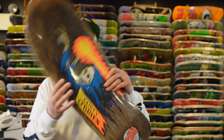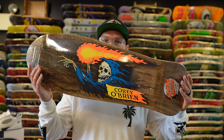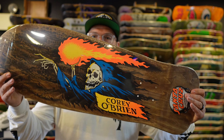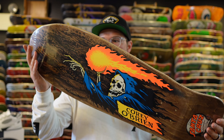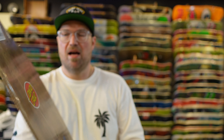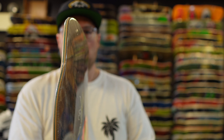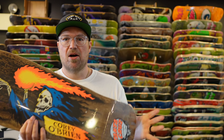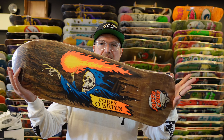Then we have the Corey O'Brian, coming in at 9.85 inches wide and 30 inches long. They've done this graphic in many colors, but the brown is very cool — the top stain is brown and it matches the bottom. It's the Corey O'Brian Reaper. It has a very small, short, stubby nose on it, but still a fun ride. Definitely go check out the Corey O'Brian Brown Stain Reaper.